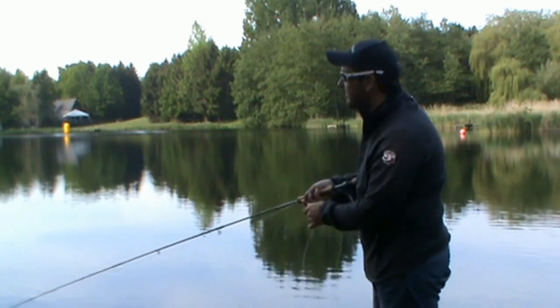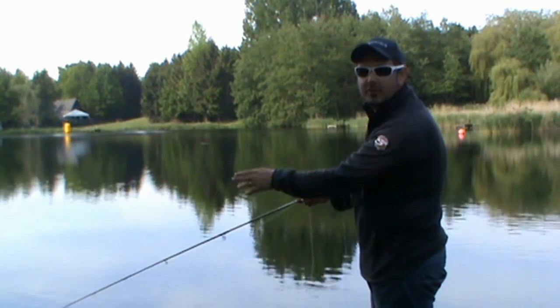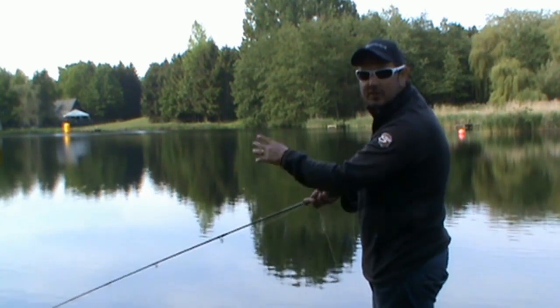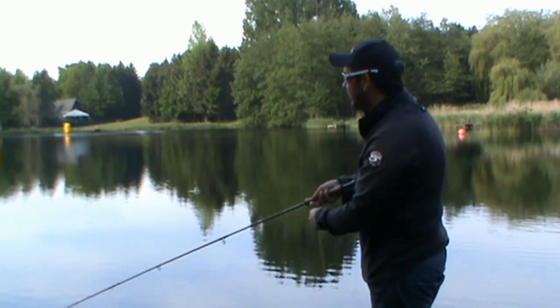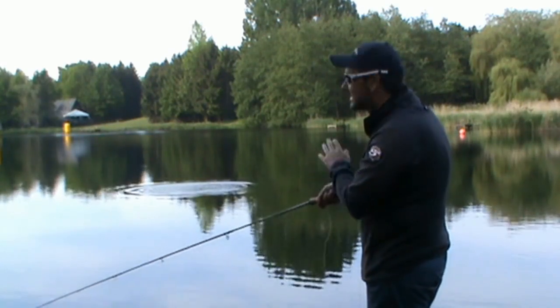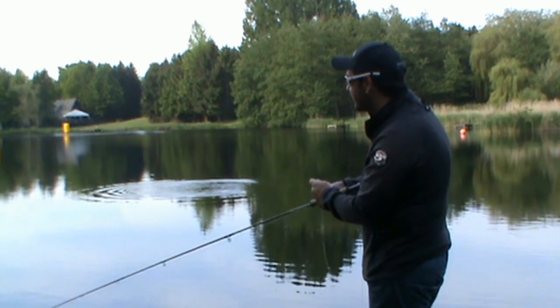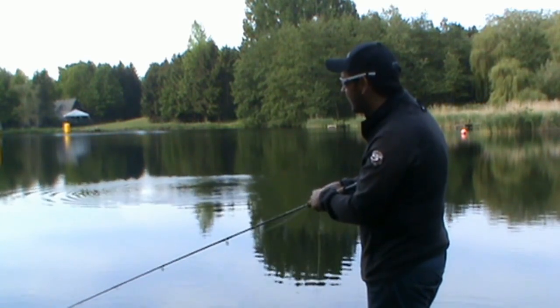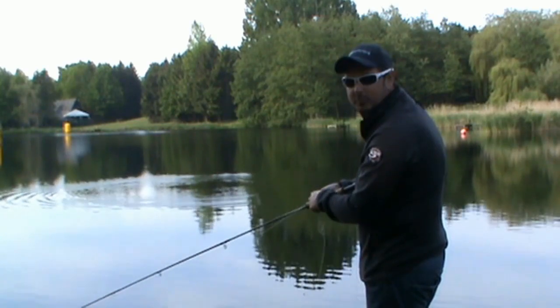Don't be afraid with your damsel patterns to fish down the margins, because obviously the damsels will be hatching and crawling up the stems of the vegetation around the lake. There's a fish there straight in front of us, and that tells us we're in the right area. So it's down to myself now, and I'm sure this hothead damsel will do the damage.